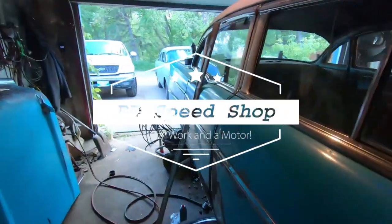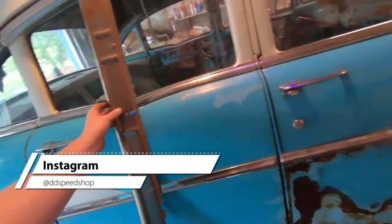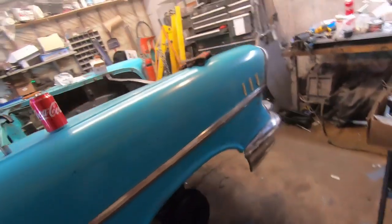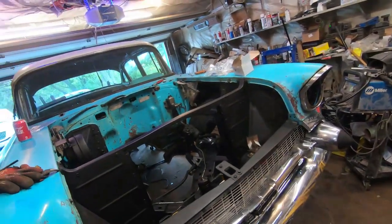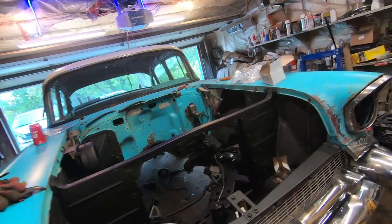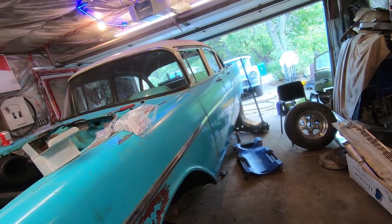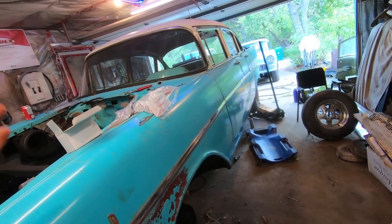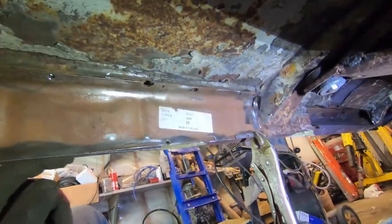What's going on guys, new video today. I'm gonna try and put in this inner rocker and the brace on the other side. I don't know what I'm gonna end up filming — it's probably a pretty crappy video just because I'm lying on my back cutting, grinding and all that sort of stuff. I'll probably just go in and out showing you how it's turning out. Stay tuned to watch me struggle.